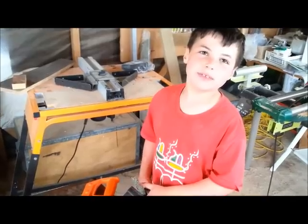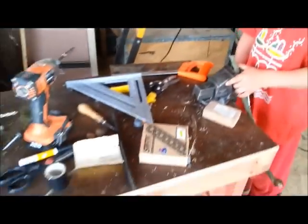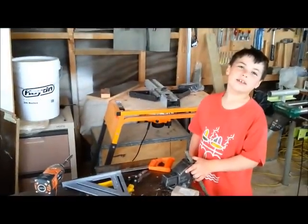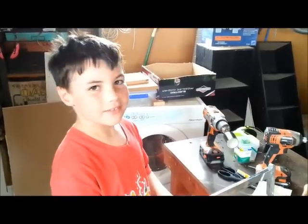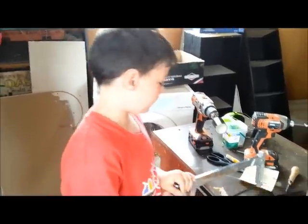If you want to learn how I made this bench, watch my next video. And if you want to learn how I made the timer scene, watch my 33rd video. Now I'm cutting slots in the handle to put the phoenix feather in.